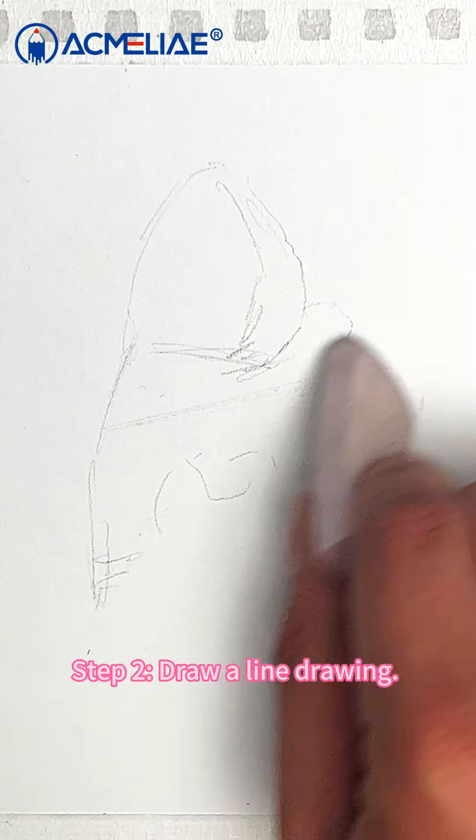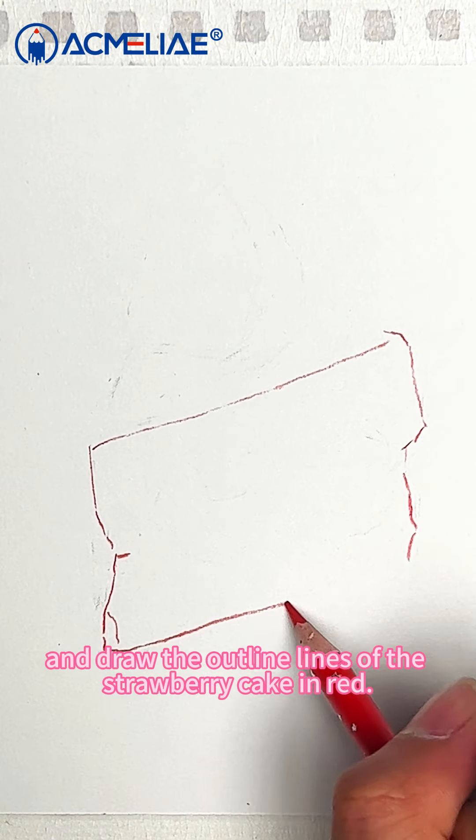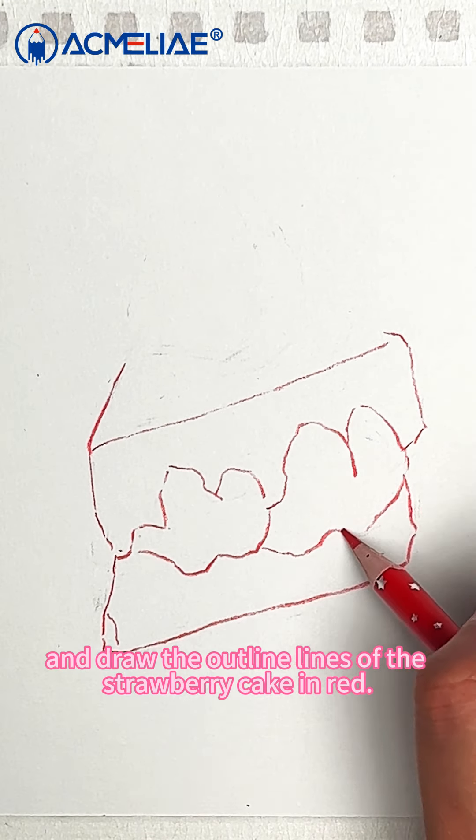Step 2: Draw a line drawing. Gently erase the draft and draw the outline lines of the strawberry cake in red.